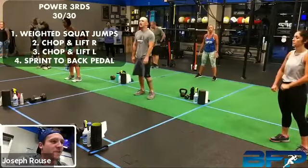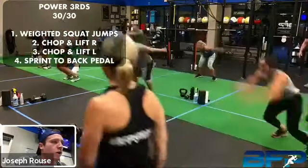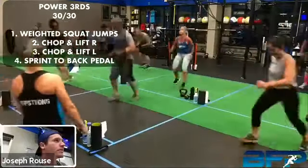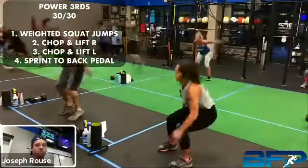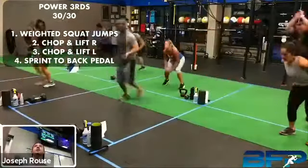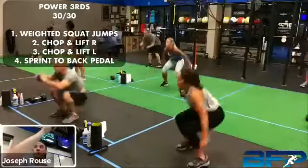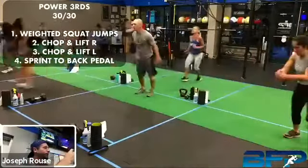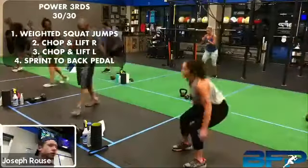All right, about five seconds, let's get ready. Three, two, one — game time, let's go. Get low on that backpedal, low on that backpedal. Big jumps, big jumps. Three seconds, keep it up. All right, take a break — one more time through. Grab some water if you need it real quick, and we're going right back into those weighted squat jumps.